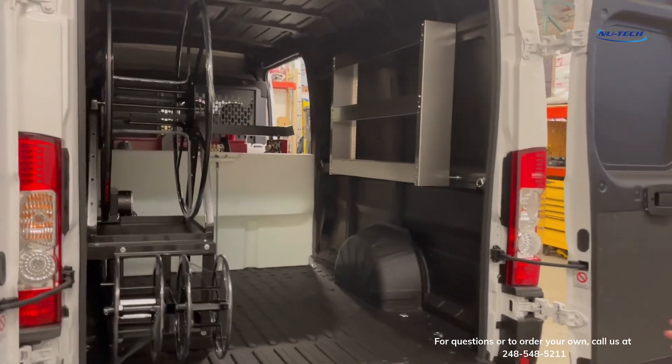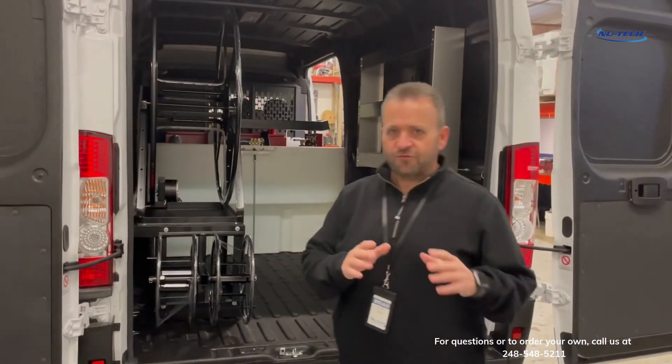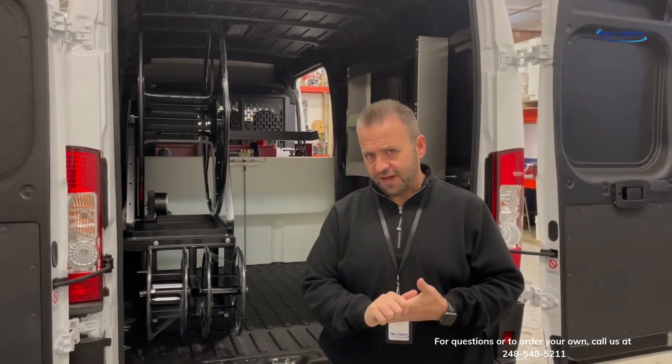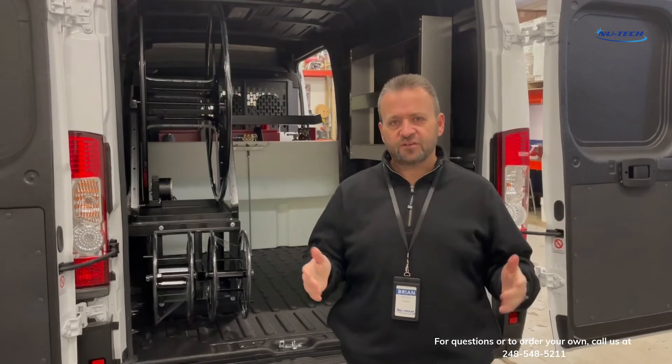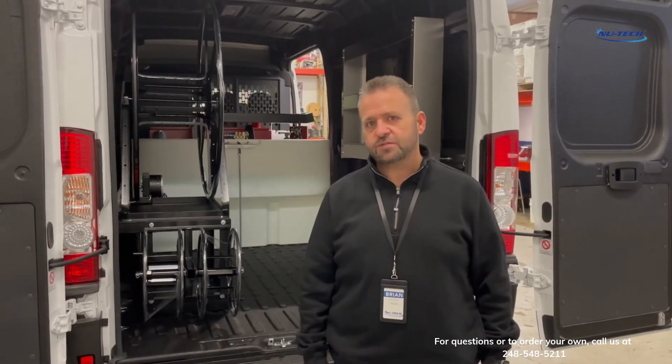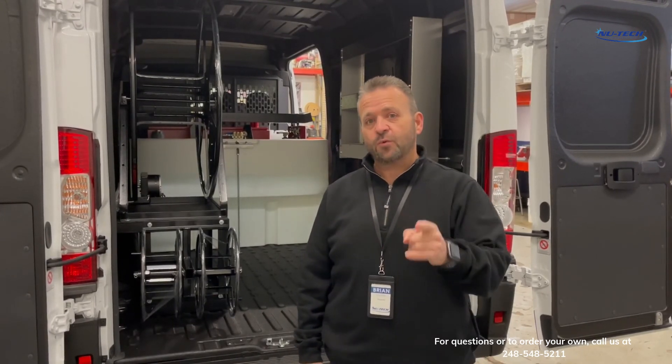So with that being said, if you have any more questions on the new custom reel stand, give us a call direct at 248-548-5211, or you can visit us online at www.shopnewtech.com. Thanks for watching.